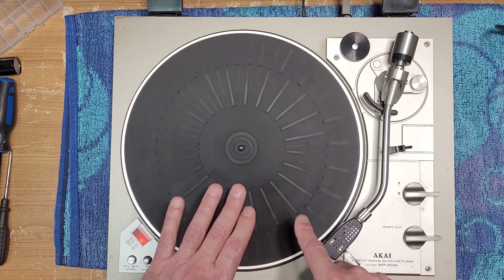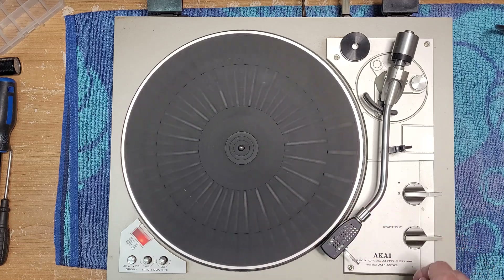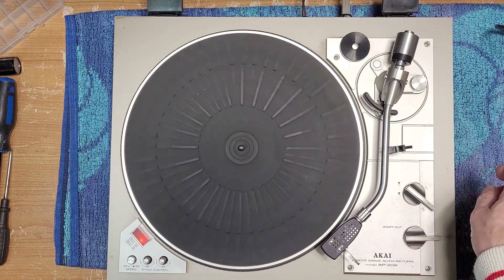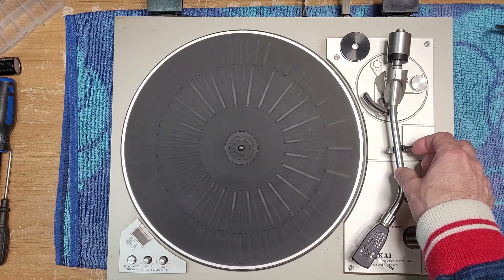It's kind of like the Yamaha series where you actually hit the play button after you move the tonearm over. Cueing works — it's nice and slow, so that's good. We don't have to fix that. I like when I don't have to fix things; I like when I just have to service them.